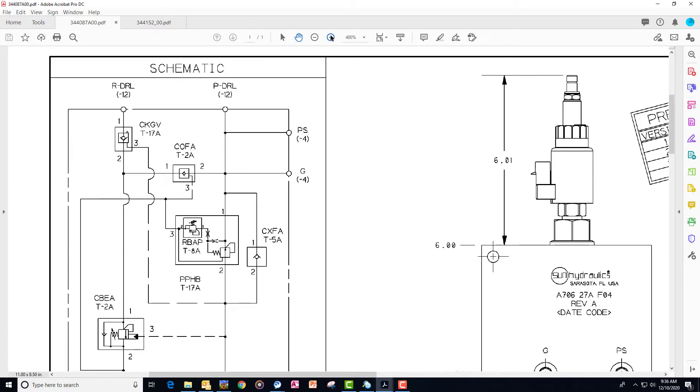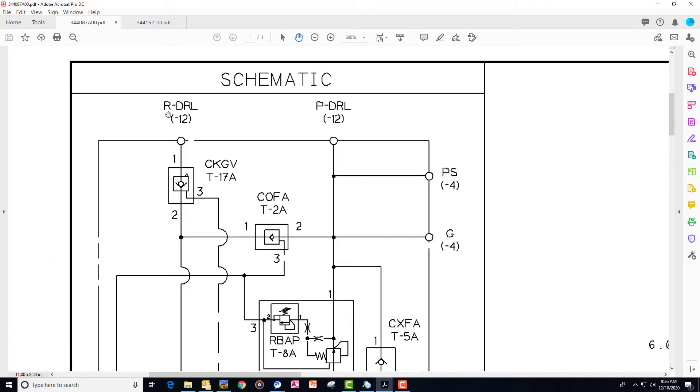I'll zoom in a little bit. This RDRL comes from the rod end side of the hydraulic cylinders and the PDRL goes to the base end of the cylinders.